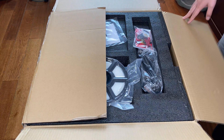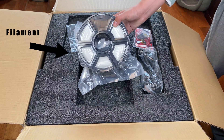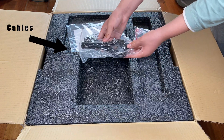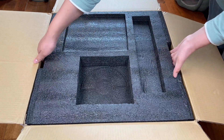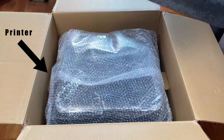Today we're going to be unboxing the Adventure 4 3D printer. When opening the box you will find the test filament, cables, a toolkit, instructions, and the printer that comes pre-assembled.